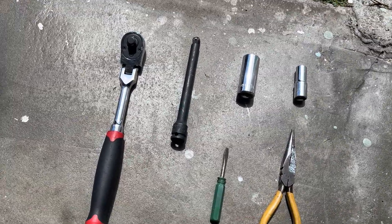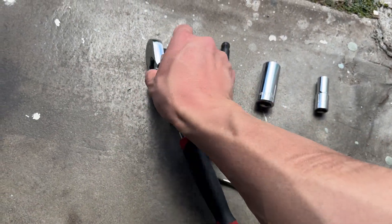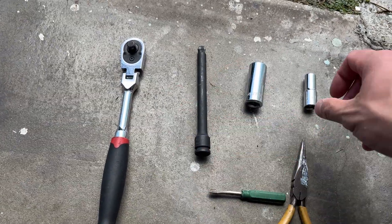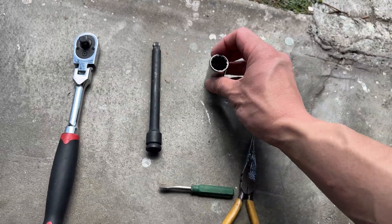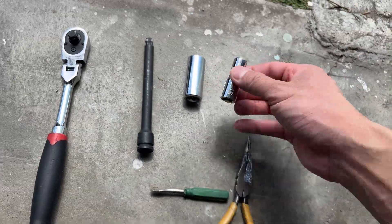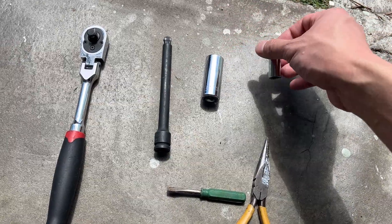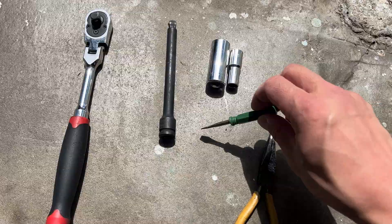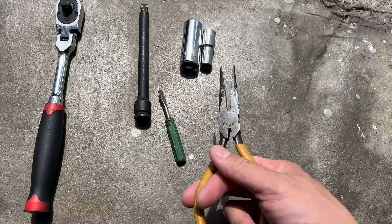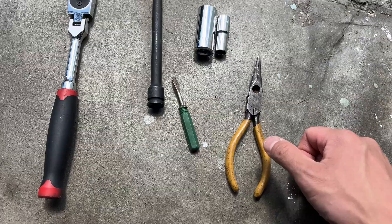In terms of tooling you don't need much. First I have my flex head ratchet — you're going to need one of these to access that very tight area in the back. I also have an extension, a 17 millimeter deep socket to go over the PCV valve to remove it, and a 10 millimeter deep socket to help access one of the bracket bolts in the back.